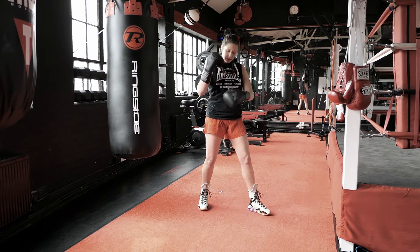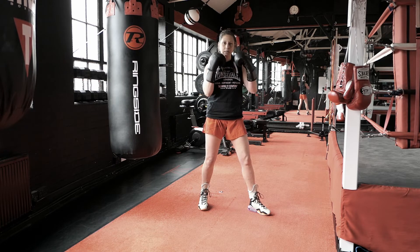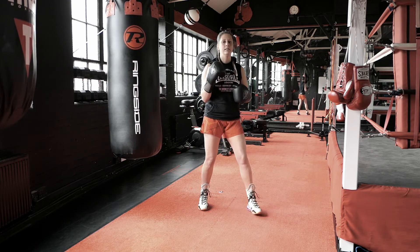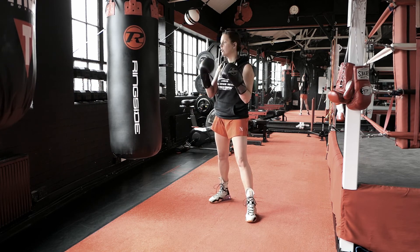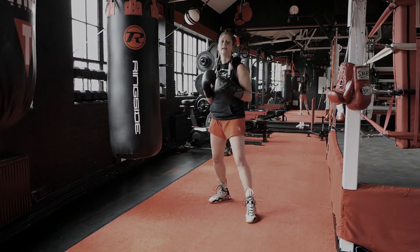The punch comes to the body, so I'm going to make sure I'm still protecting my ribs and keeping my movement minimal — covering my head but still keeping my elbow down. Same on the other side: if a right hook comes in, I'm just going to cover my head but keep my elbow nice and tight.